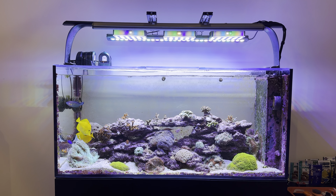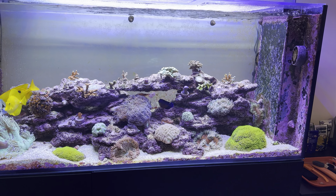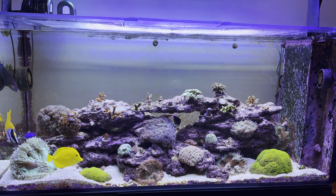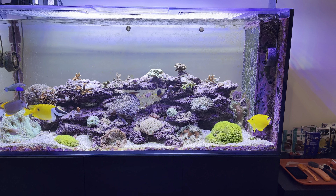How's it going reef keepers? As you can see the tank is doing quite well today. Going into the weekend I definitely got to do some scraping of the back glass — got some general maintenance to perform — but yeah everything's looking plenty happy. But today I'm not really looking to talk about the tank itself, not the display at least.